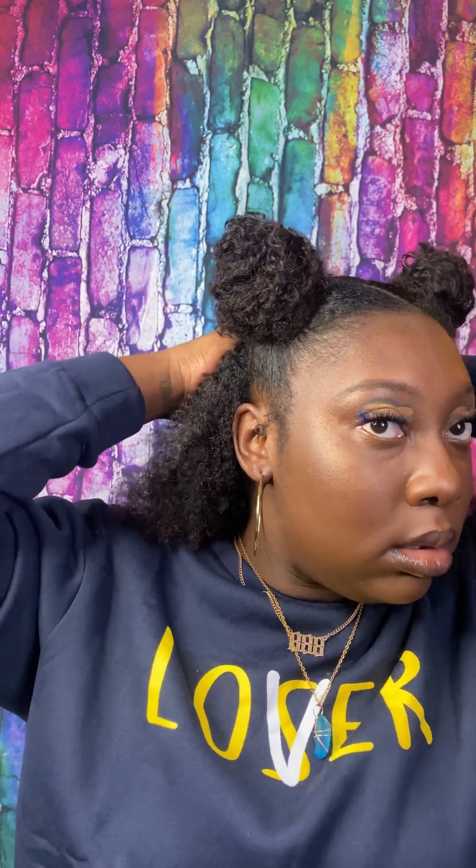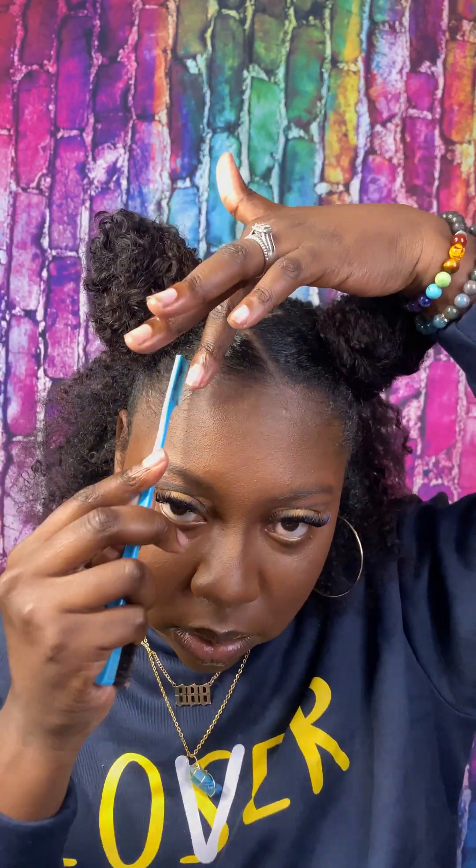I'm just going to lay it out flat like that. I feel like I left out enough hair — that was the vision. I'm going to take some edge control. I'm using my Bundles by Monet Edge Tamer, a local business here in Greensboro. This is the only edge control that works and it lays my edges for literally about 24 hours. I'm just going to do a little swoop — nothing crazy, just some swoops. And that's it. This is the look.